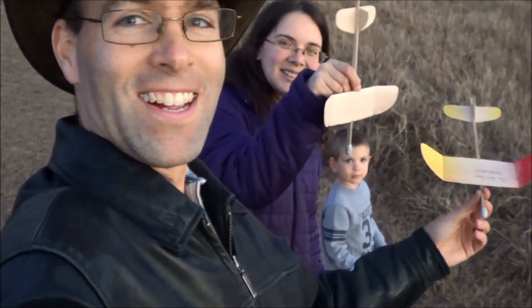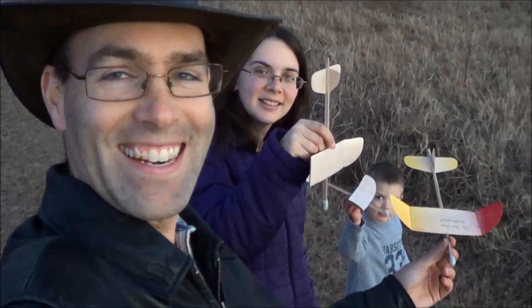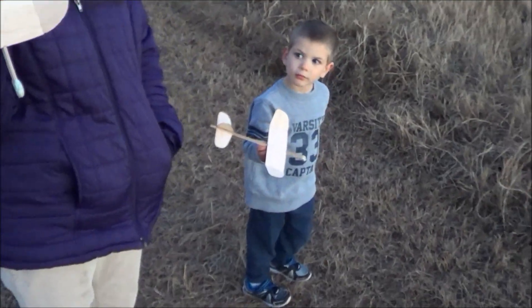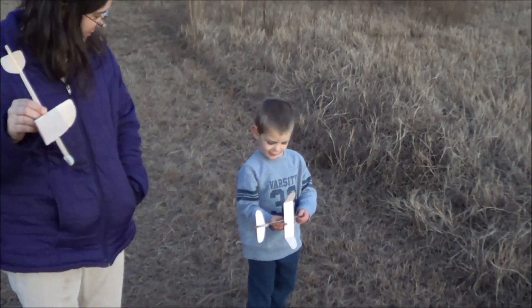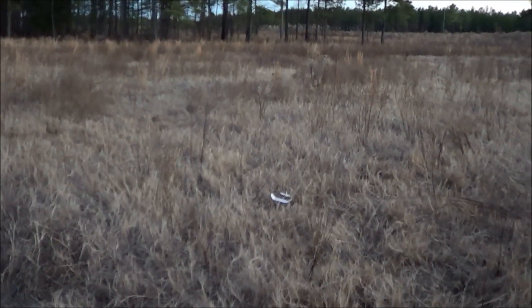One-sheet gliders, y'all! Caleb, hold yours up — yeah, there we go. So we've got all ours out here. Hope's is actually mine, the original, and Caleb's is one that's been thrown together. Can you hold that correctly and throw it for us, Caleb? All right, let's see it go.